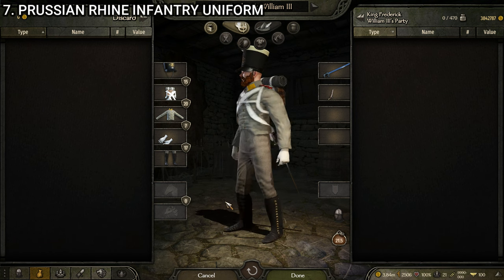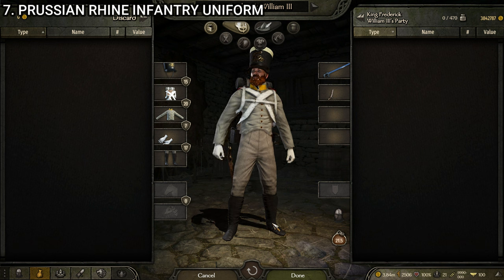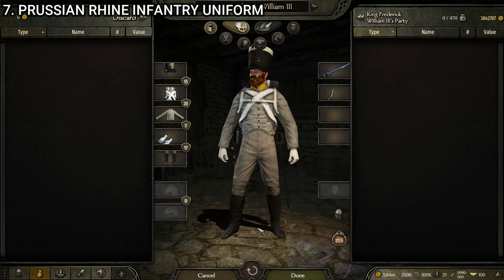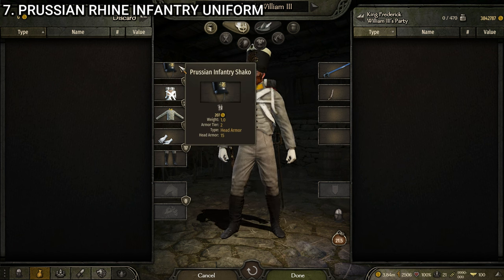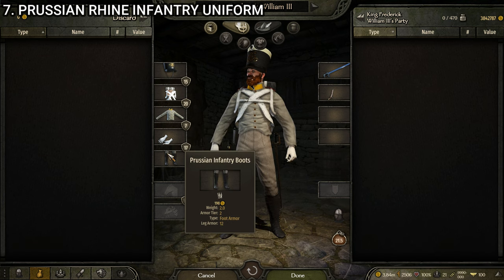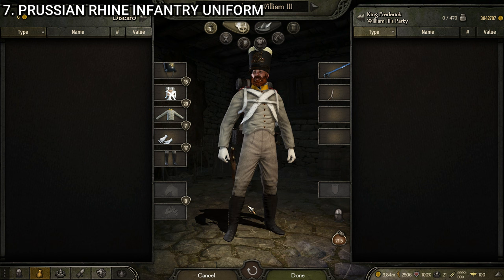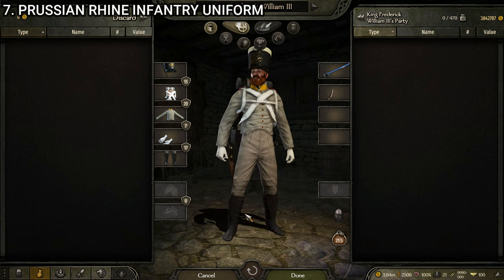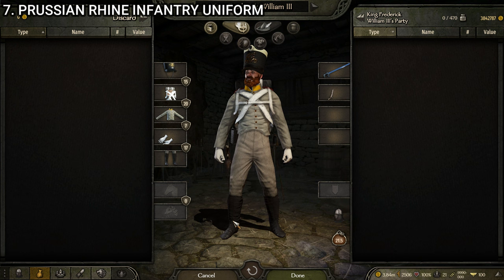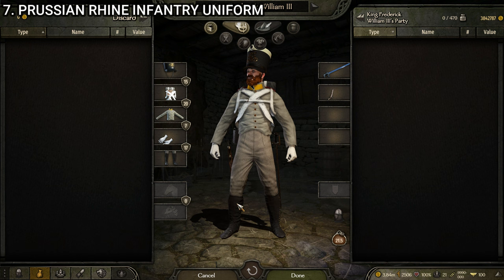Next up we have the Prussian Rhine infantry — just another specific regional infantry unit. Looking pretty sharp. It's possibly the most basic Prussian uniform we've covered so far, but still looks pretty good. It's made up of the Prussian infantry shako, the Prussian equipment, the Prussian Rhine uniform, the officer's gloves wool, and the Prussian infantry boots. Very solid — it's a gray uniform without a whole lot going on, but it still looks good. No problems with textures or color. Just a solid enough uniform.